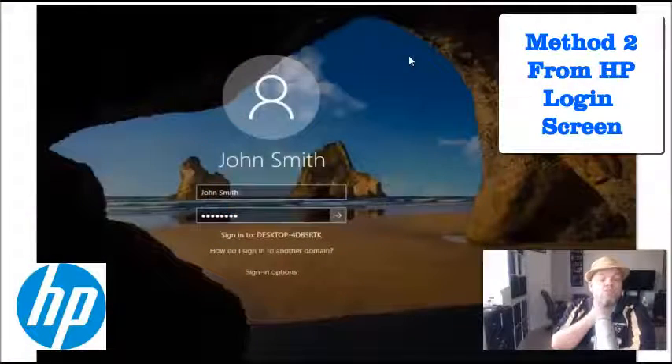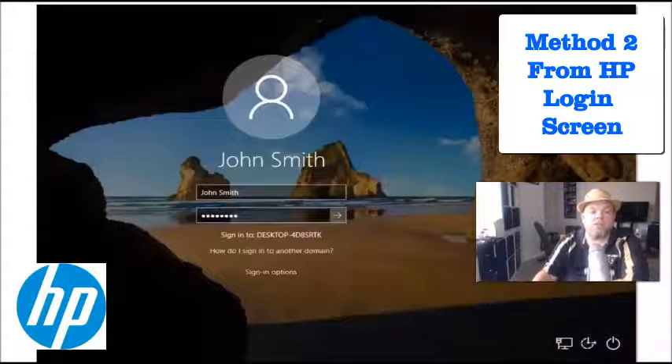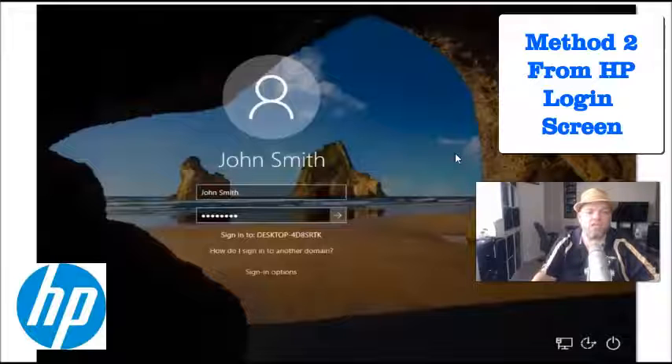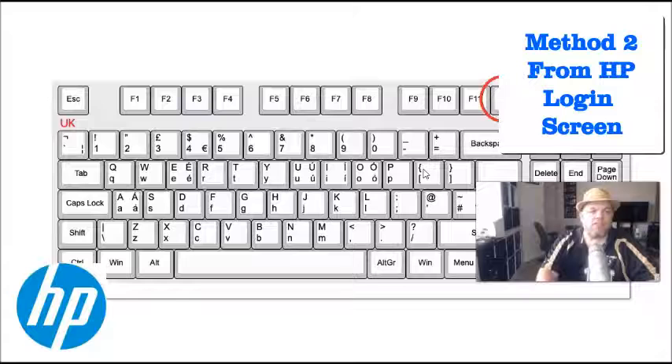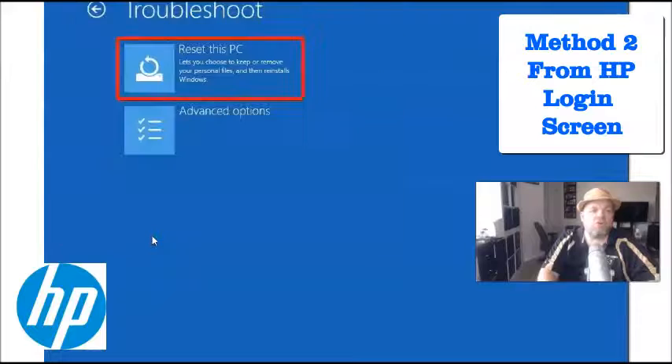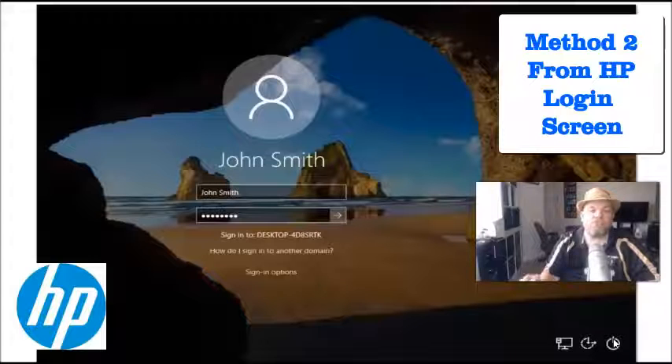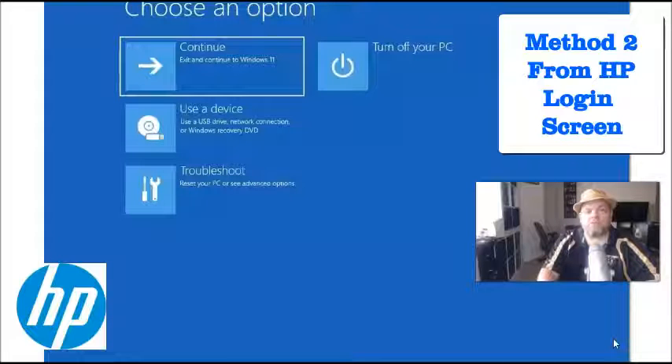The next option is to do it directly from the login screen — some people use this if they forgot their password. On the login screen, make sure you're plugged in. Hold down the Shift key on the keyboard, hover over the power button, click restart, and confirm if asked. Do this while still holding the Shift key — do not let go — and that will take you to the recovery screen.